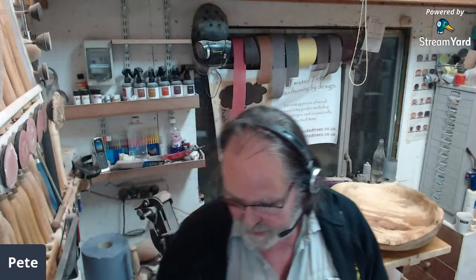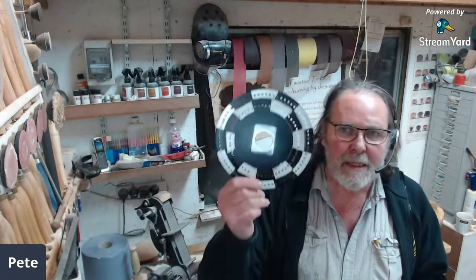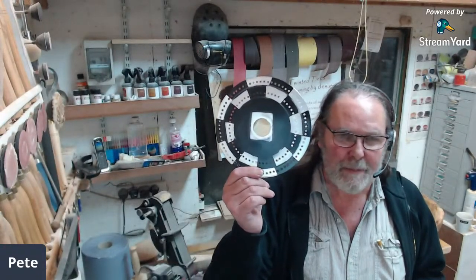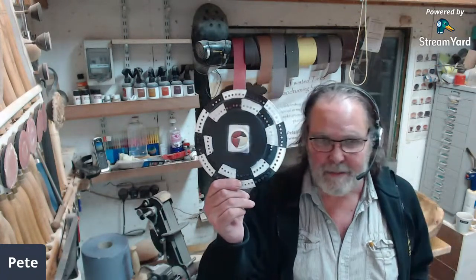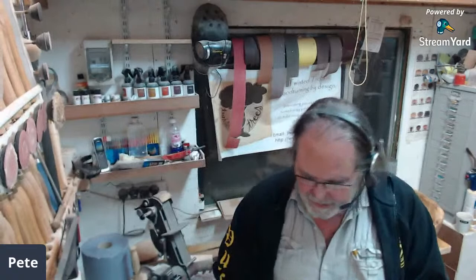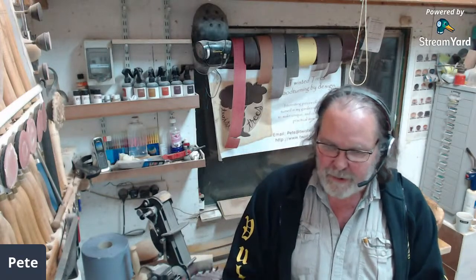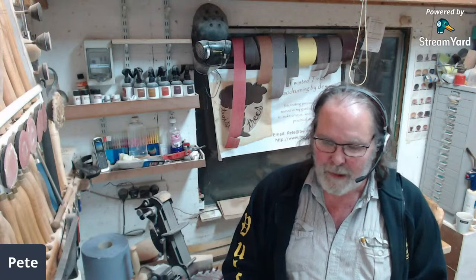Tonight we're making an indexing disc — and that's what we're making — plus the bit to go on the lathe to hold it and index it. Because I didn't really want you to sit there whilst I drilled 130-odd holes, I've made some films and sped them up. I'm on StreamYard so I've got to try and remember what I said in the film and do the commentary again. Don't worry about lip sync — that'll be all over the place. But we'll start the first film.